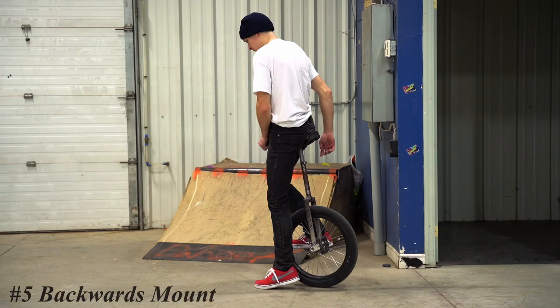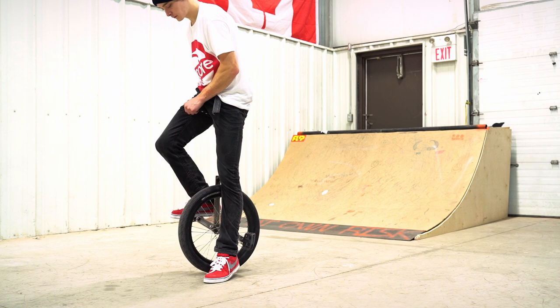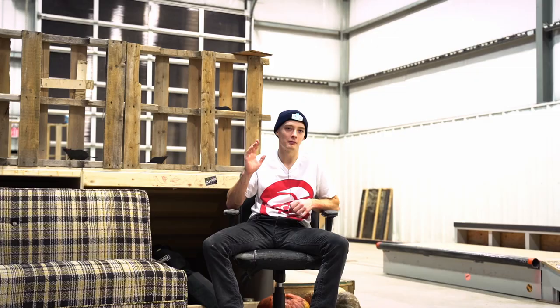I was actually really close to not having this one be number five on the list because it is kind of a small variation of the number one mount. But I think this trick kind of stands alone because at least for me personally it felt a lot different than the free mount and it took a while to learn. It felt like doing a backwards free mount and then a forward free mount — that sort of motion. Once I was able to learn both it really helped me learn how to idle and how to just maneuver my unicycle. That's why this one gets its own place.